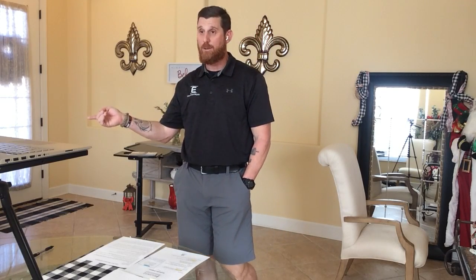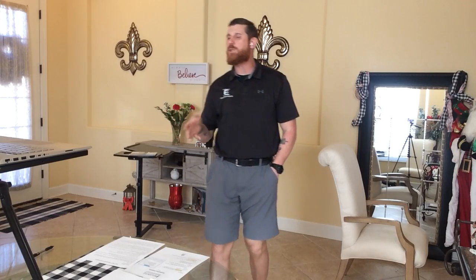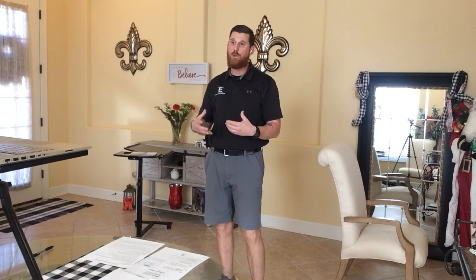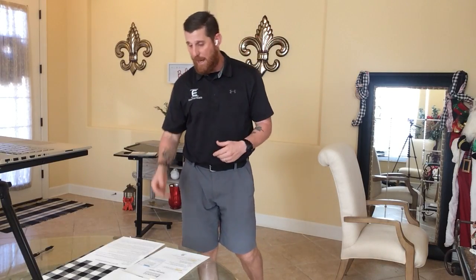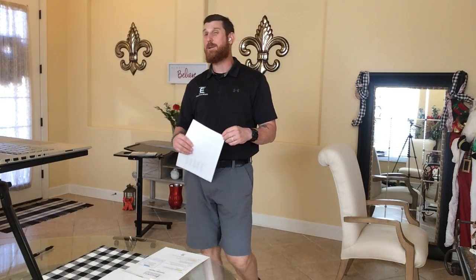This is the last class of the year, so I will not see you again until January. Hanukkah has already passed, Christmas is coming, and then New Year's resolutions. I've never been a huge fan of resolutions only because there's always a good time to start getting healthy — you can start at any moment. Research shows that folks who have a solid support system are almost 80% more successful at achieving their goals.